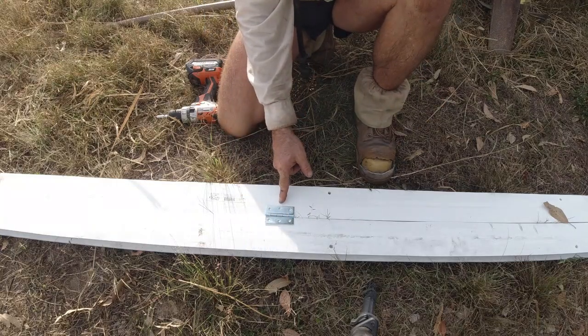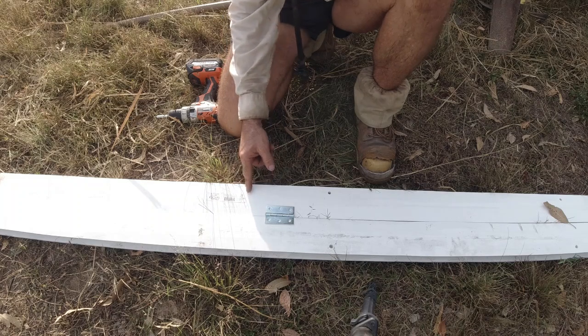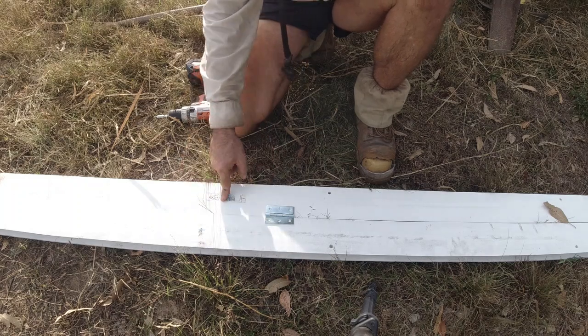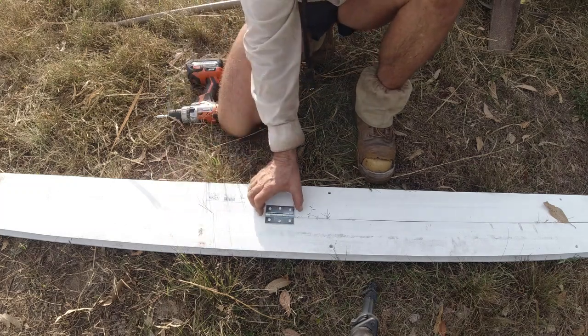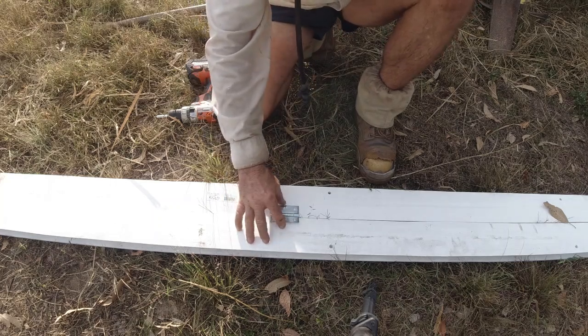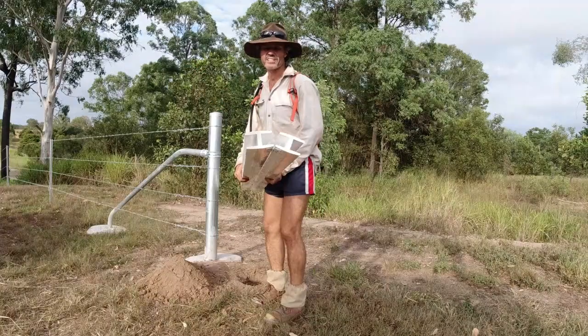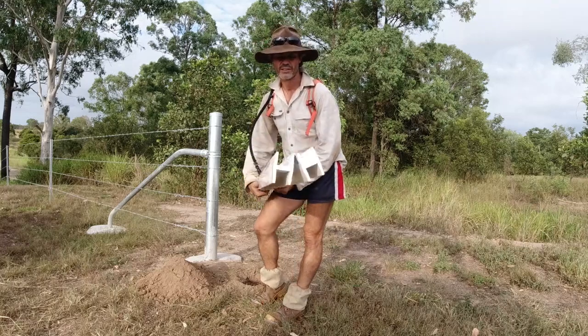Just make sure when you're putting this second hinge on that it's above the sticker, because remember that's the ground level mark. If you go lower than that it's going to be hard to get out later — you're going to have to dig a massive hole to access your drill. So just come above the sticker, you only need about 40 to 100 millimeters, and screw that one off.